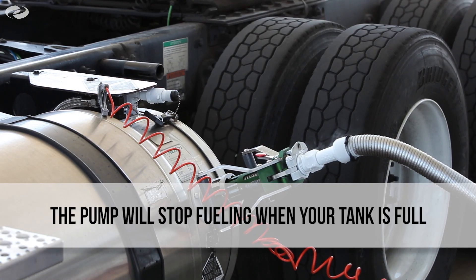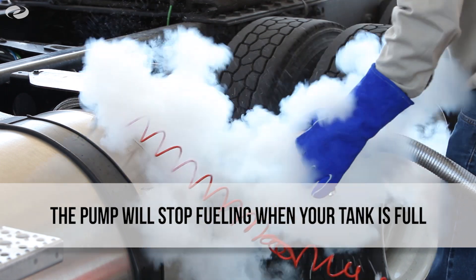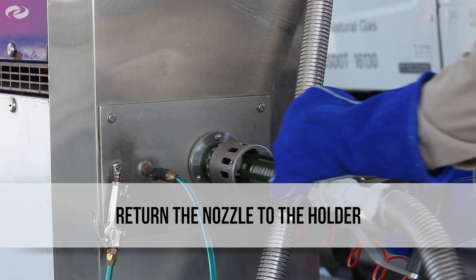The pump will automatically stop fueling when your tanks are full. Once the pump is stopped, press the red stop button and slowly remove the fuel nozzle from the tractor tank receptacle and return the nozzle to the holder.